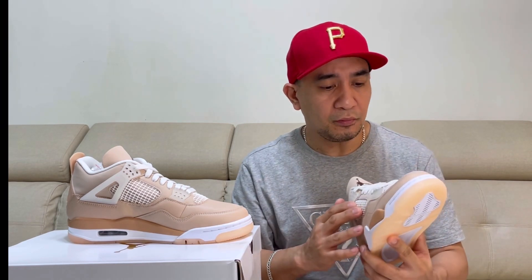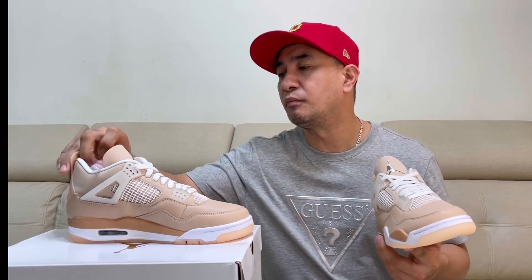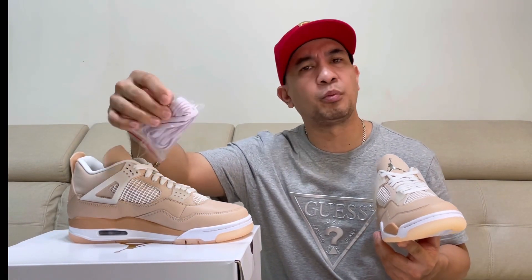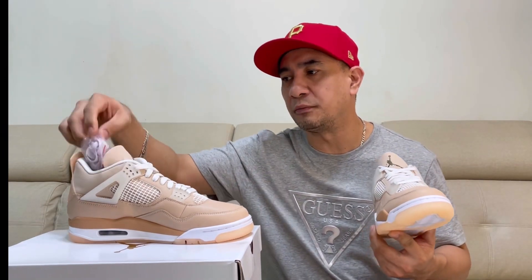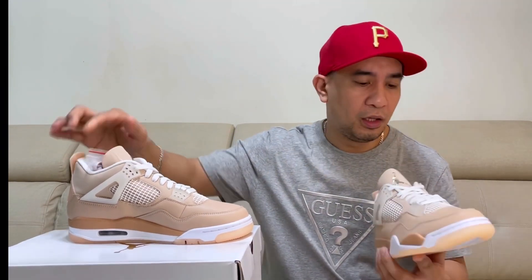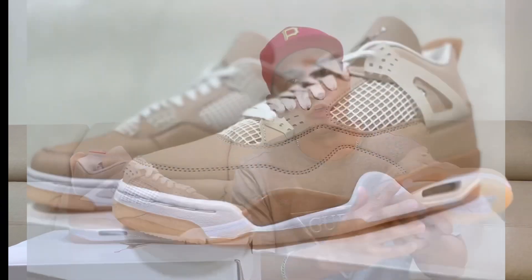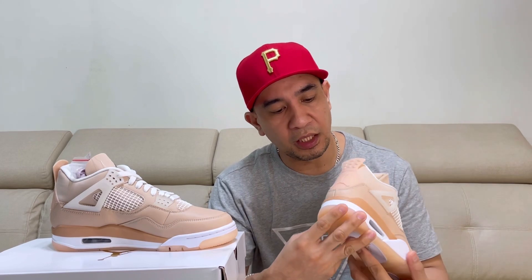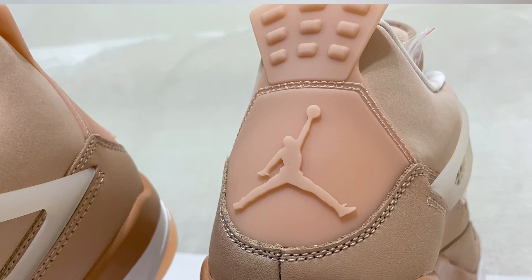And then we have this white lace, and we also have an extra lace right here. I think it's a light purple color, so if you want to change your lace, you can use this one. On the midsole, we have a white midsole and also this dark color shimmer. And then at the back, we have this plastic full tub with the Jumpman logo.